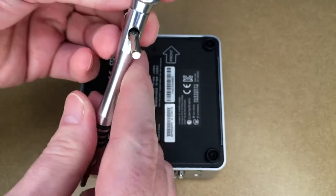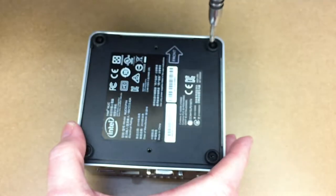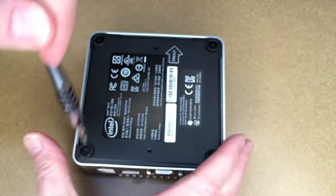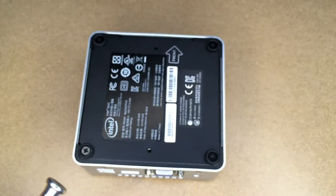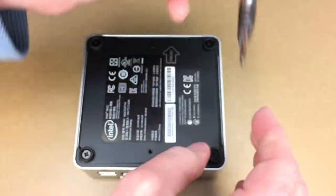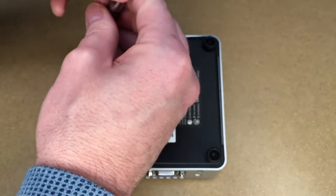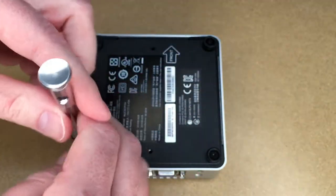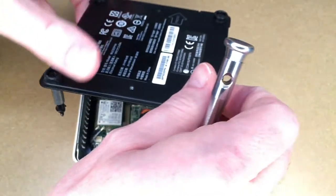This tool has a feature where you can stick a bar through it if you need a little more leverage. And certainly you could do this with a larger screwdriver. That'll lift off.